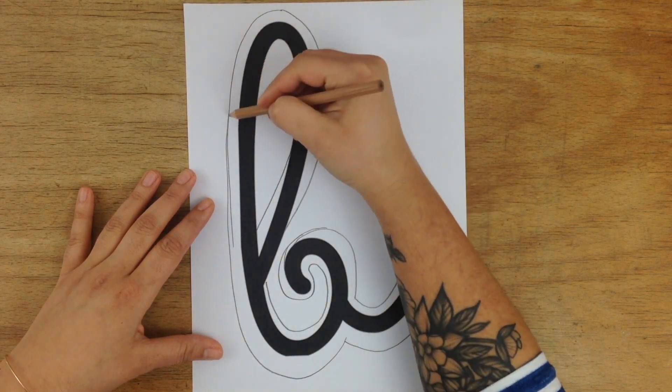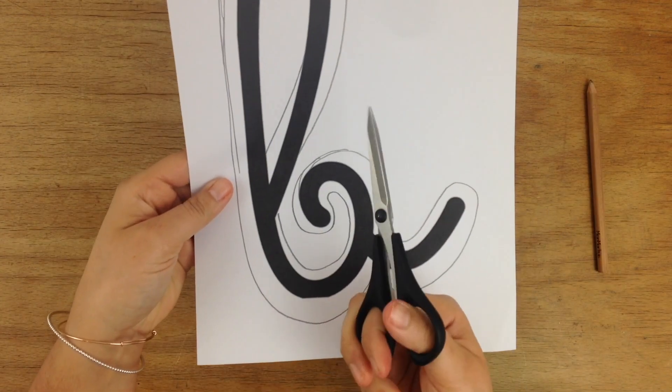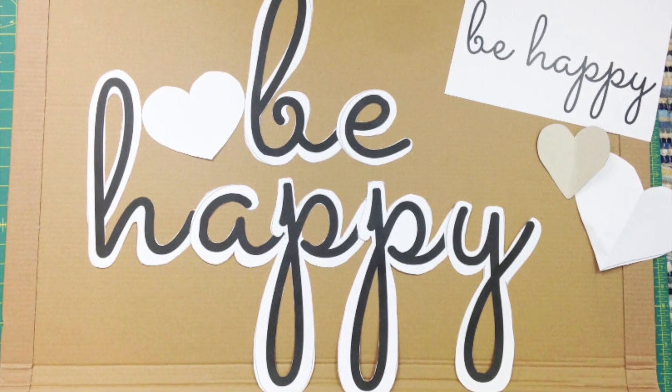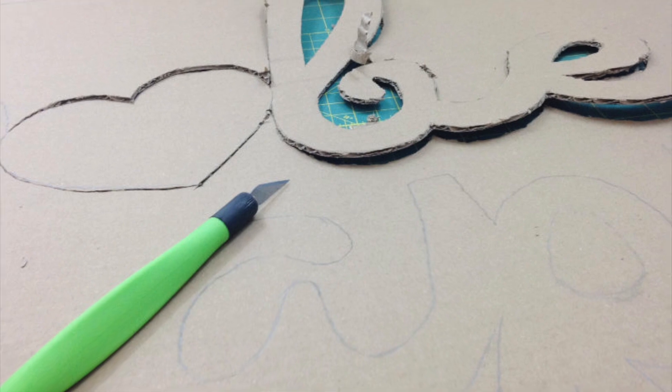Cut out all your letter templates plus the heart and arrange them on a large piece of cardboard. I saved one from a recent delivery of a huge print of my grandma's hands. Trace the template with a pencil and cut out the motivational quote.